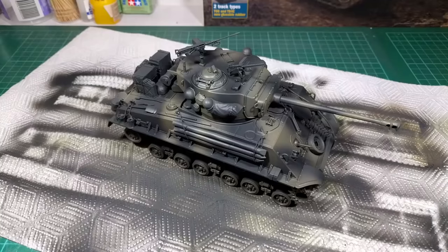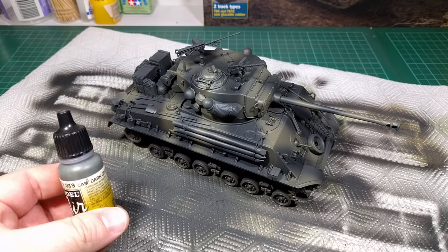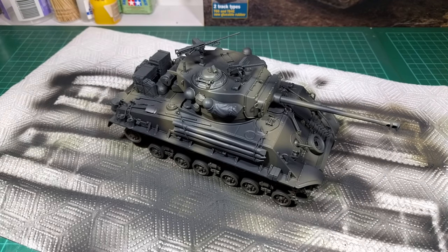Now I'm just giving the model a very light, thinned-down dusting of Tamiya Dark Green, just to give it an overall more greenish look, as it appears in the movie.